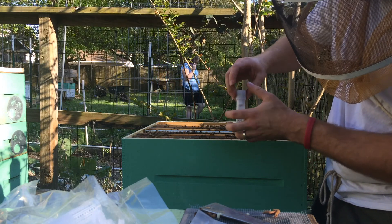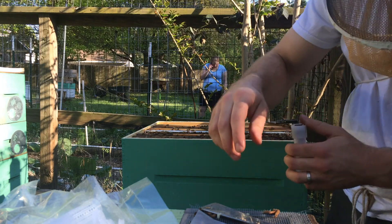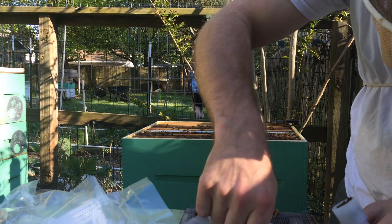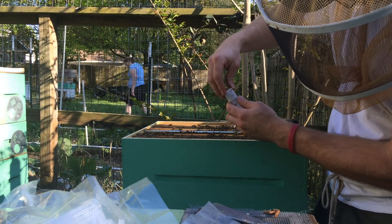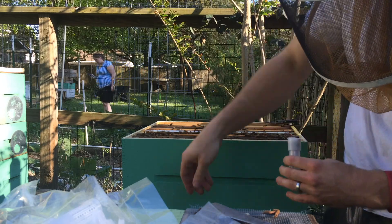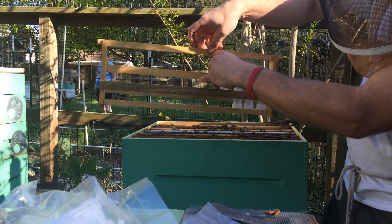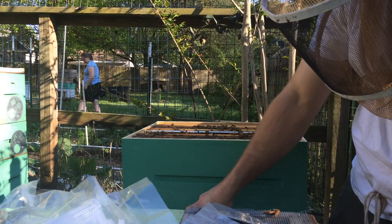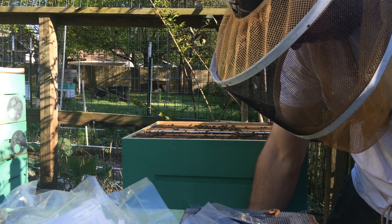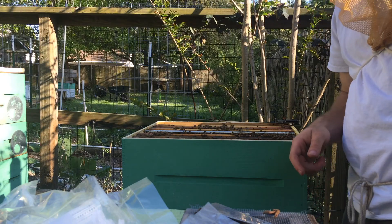I'm doing this now because these queen cells aren't in their sensitive development phase — they were just capped today. You want to do it now and not put this off and try to do it a day or two before they hatch, because then the queen cells are really sensitive. Get a little cap here, plug it on. Then I've got my frame that I use to hold my caged queen cells — stick her in there, right back in amongst some brood so the nurse bees are there to keep them warm. Hopefully in a few more days I'll come out and have some virgin queens hatched out in cages so they can't kill each other. Hope that helps, y'all.